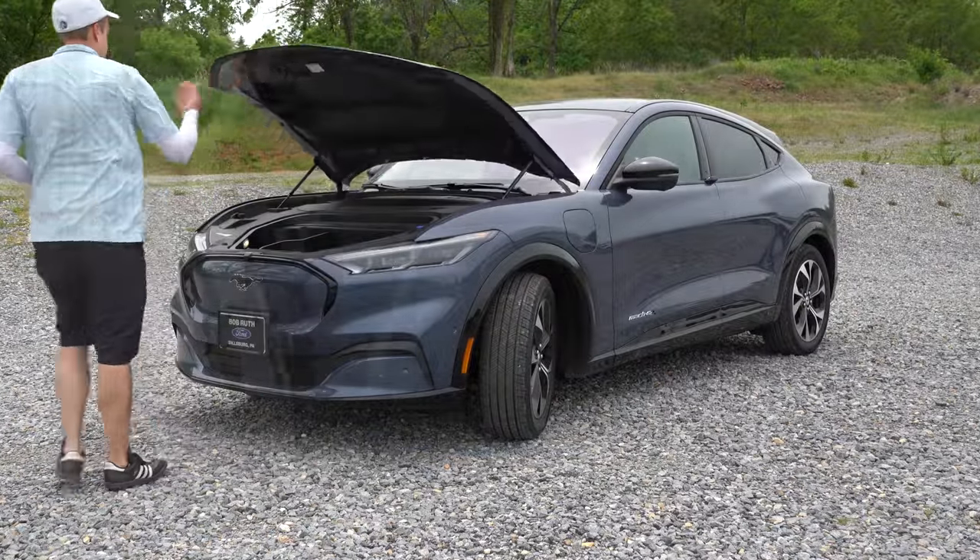Making our way to the cabin: rear legroom comes in at 38.1 inches — even at six feet tall there's decent space back there. Rear passengers also get a center armrest with cup holders, rear ventilation, and a couple of charging ports. Moving to the front seats: Active X black cloth material on the Select and California trims, while the Premium and GT get Active X perforated leather — very comfortable — with Mico suede inserts on the GT. Heated front seats come with the Premium and GT as well.